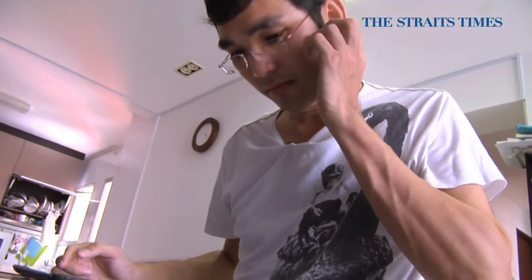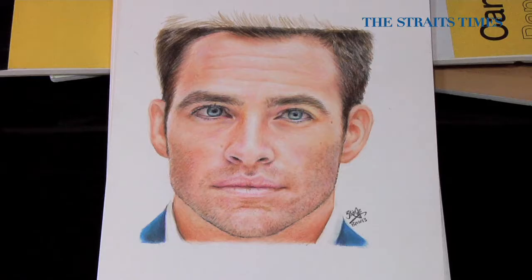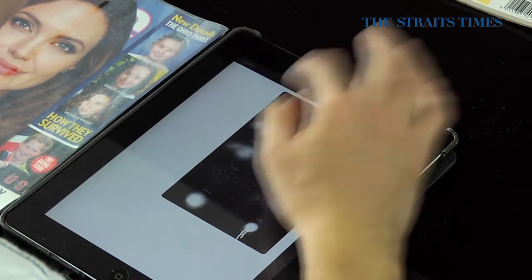I've been doodling since I was young. I'm self-taught so I've not gone through any formal art training. I started with pencil and it was only in my university days when I discovered digital painting using Photoshop and other programmes. I started painting on the iPad one and a half years ago.